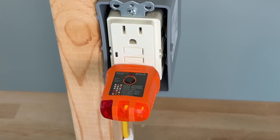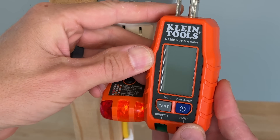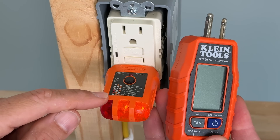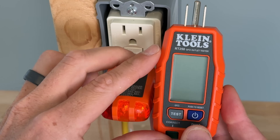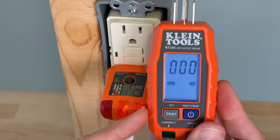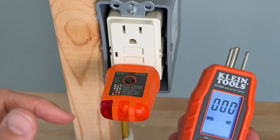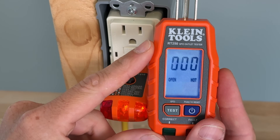Now, why would you upgrade and what could you upgrade to? The first one up would be this RT250, and it's about twice as expensive. Sometimes you get these in a kit, or for eight or ten dollars you can get the RT210, while this one is usually more like $15 to $20. You're going to need some AAA batteries that come in the kit — that would be one downside, you've got to keep your batteries working or this does not function. That is not the case with the RT210, but you're going to get quite a bit more information.